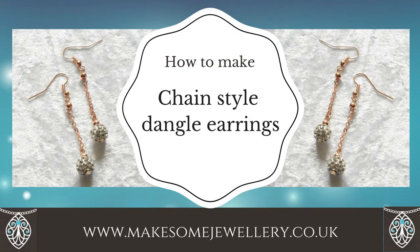In this video I'm going to show you how to make chain style dangle earrings.